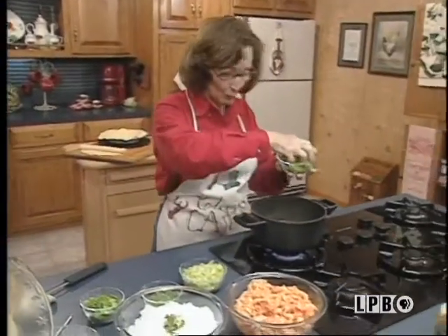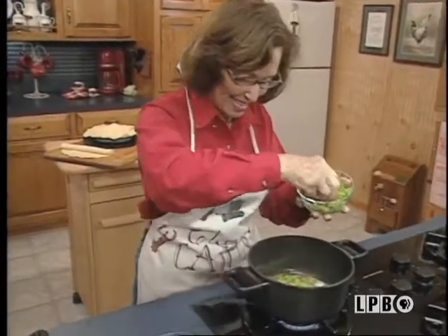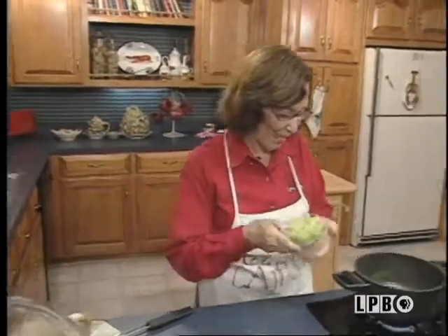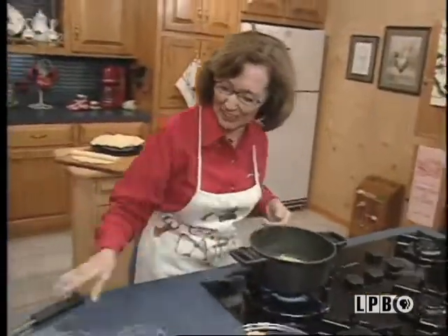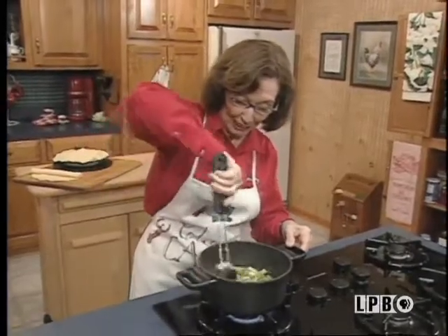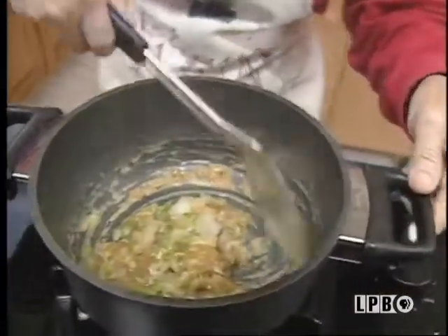Can't have the jambalaya, so we'll make the crawfish pie. Now put this in here, and celery — onions, bell pepper, and celery. And you sauté this real good together. Let's cook it all together.